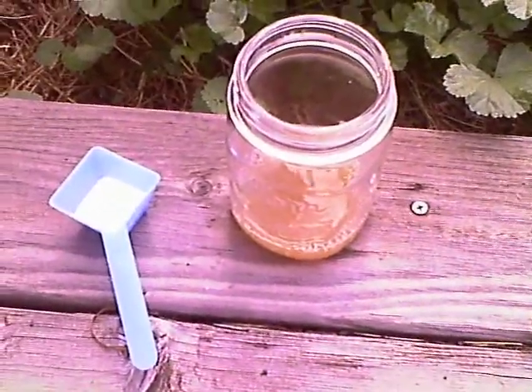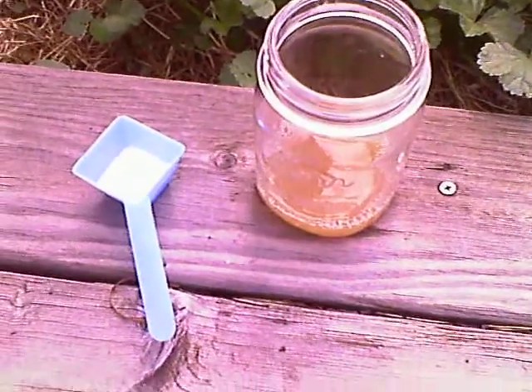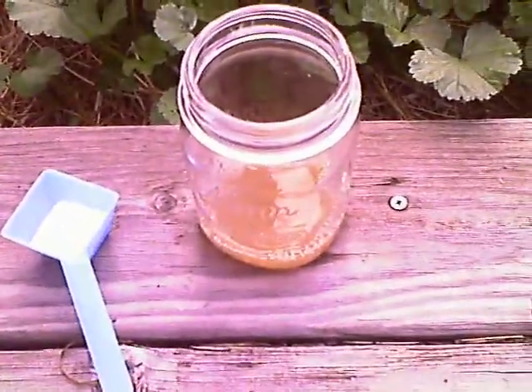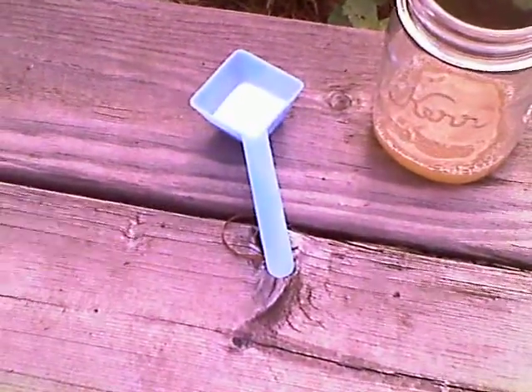Hello, welcome to 42 Super Nerds. Today, we'll be reacting the porphine we made earlier with oxyclean.